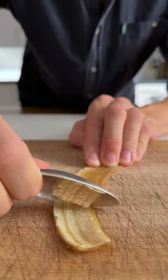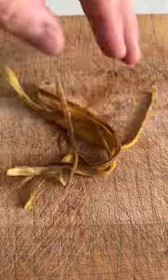Just scrape off any of the leftover fibrous strings. Then use a fork to shred them into thin strips, just like that.